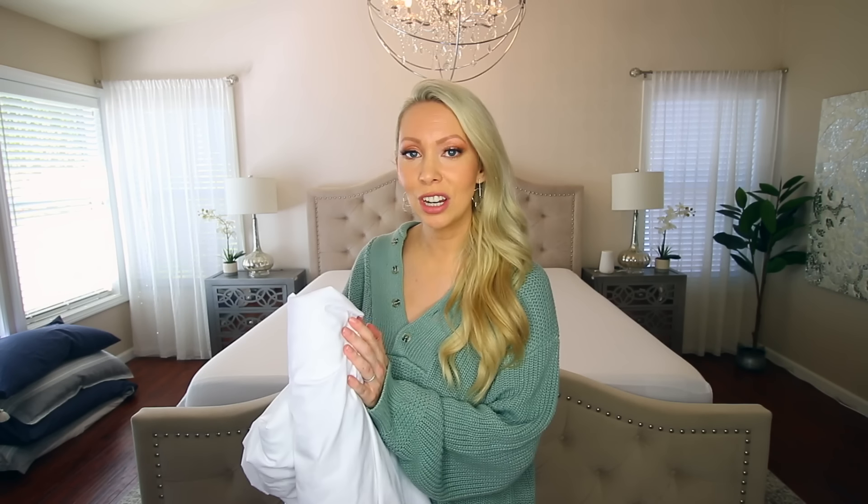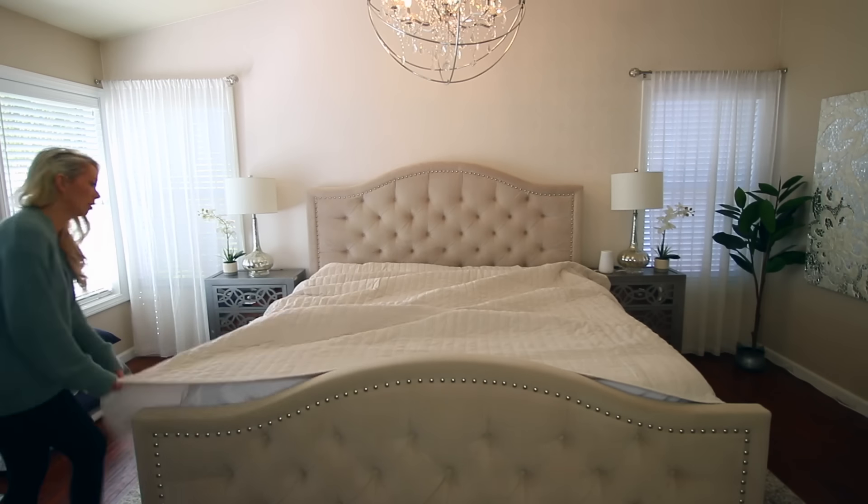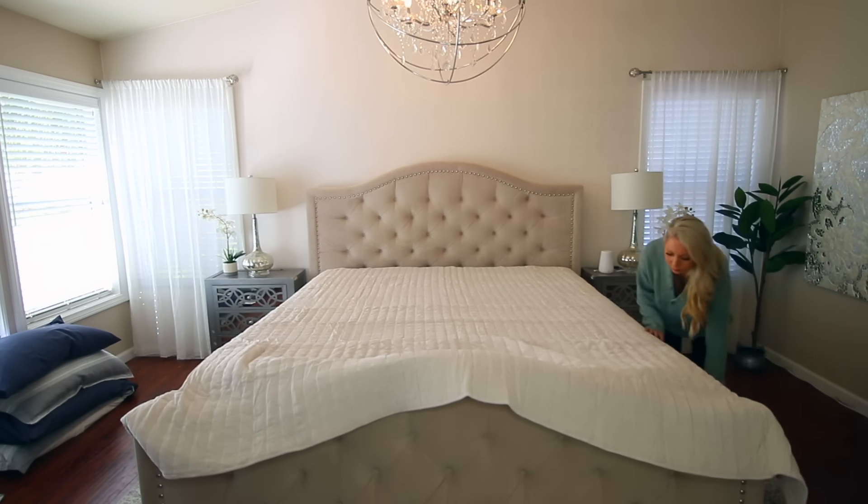Moving on to the flat sheet — you want to put it on face down. If there's a pattern or design, like the subtle white pinstripe on mine, you want that side facing down on the bed. That's because later we're going to flip it and you want that nice side facing up eventually. Lay it on the bed face down, get it centered around all edges, line up the top edge to the top of the bed, and tuck any overhang at the foot of the bed.